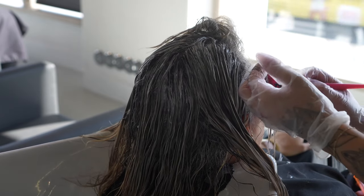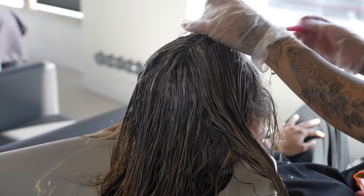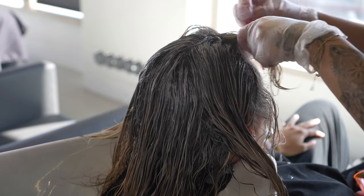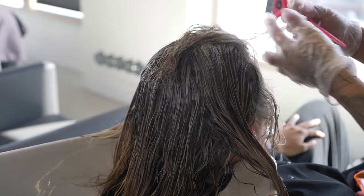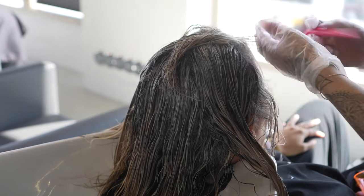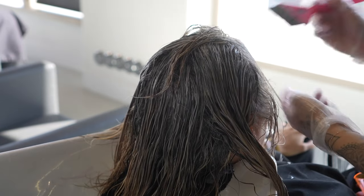I always do toners this way because the longer the toner sits on, the darker, deeper, and more vibrant it gets, which creates a beautiful gradient when you do it in sections, opposed to just putting the toner root to ends all at once. I also do the hairline last because those hairs are typically finer and tone extremely fast compared to the back, so I do that part last and then smush all the color together once it's all applied.